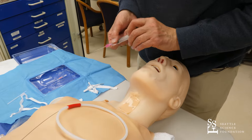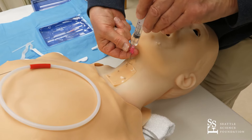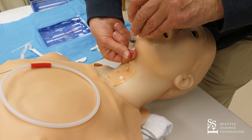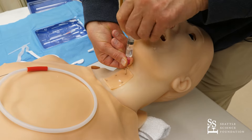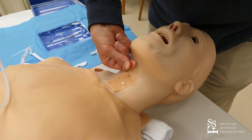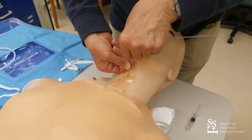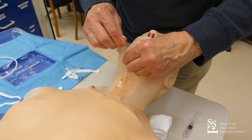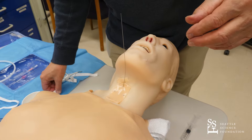In terms of the procedure, we feel for the cricothyroid membrane. Looking at our numbers and the bevel, we come right through it with complete control over the needle. We see we have some bubbles — that means you are now in the trachea. We take our wire and insert it, then take our needle out. Now you have wire access to the trachea. Put your needle someplace so you won't hurt anybody.